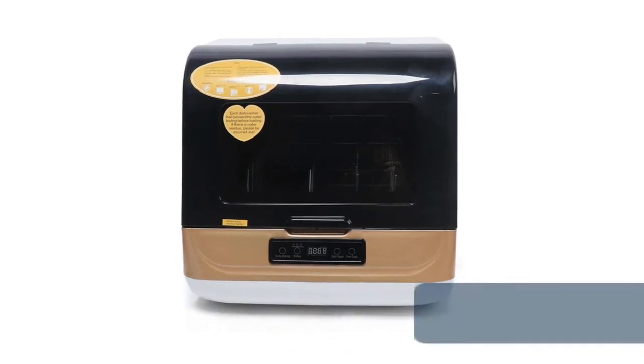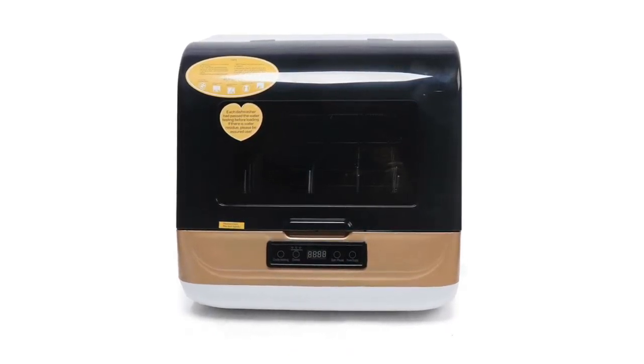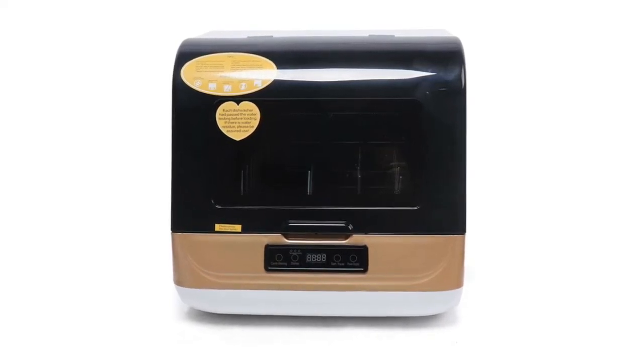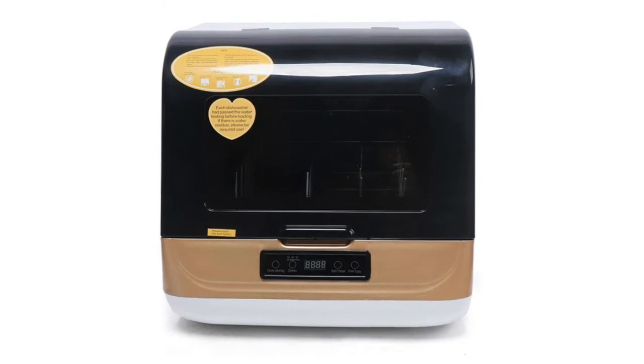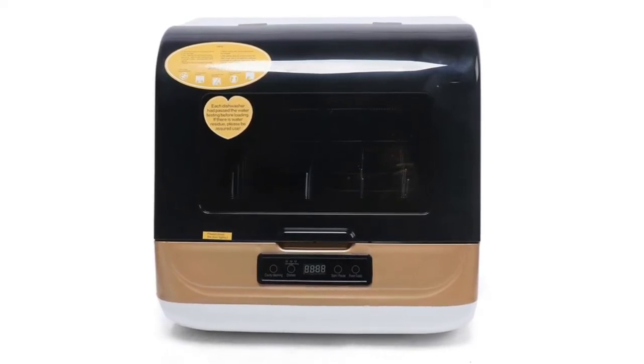Number 9: Countertop portable dishwasher. This portable dishwasher measures only 450 by 405 by 450 millimeters. Standard storage capacity includes five rice bowls, four dinner plates, two soup bowls, four glasses, two saucers, spoons, chopsticks, and other small objects. Perfect for small-sized houses, apartments, dorms, boats, campers, and RVs.